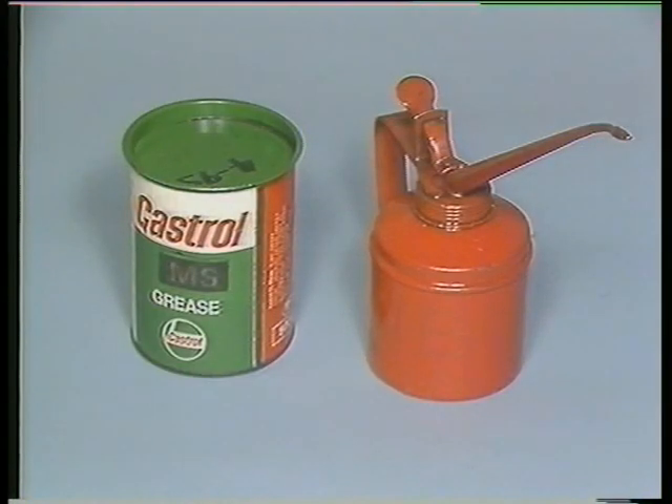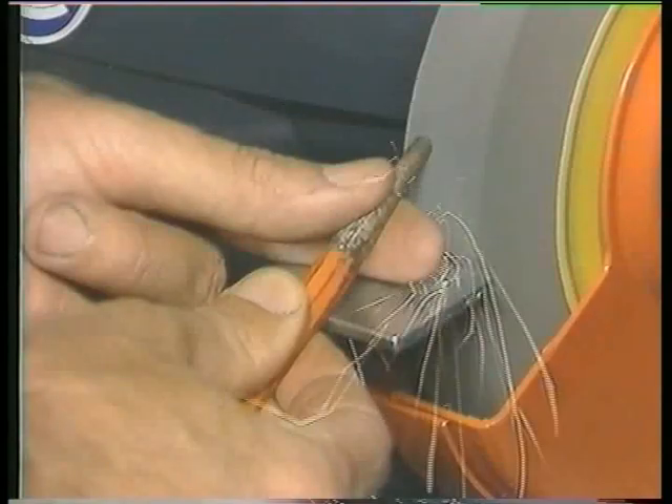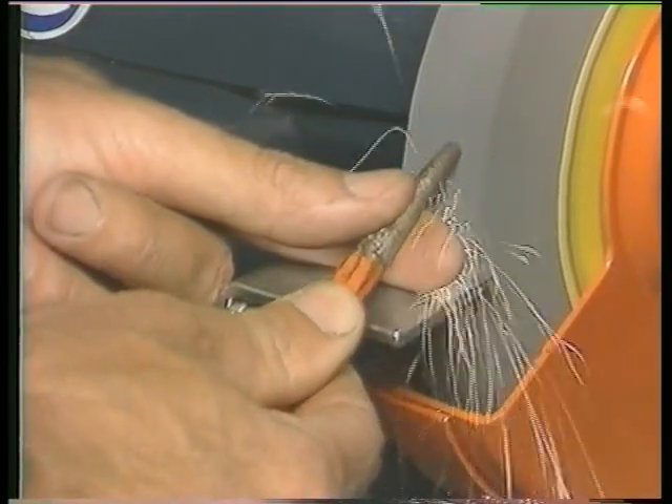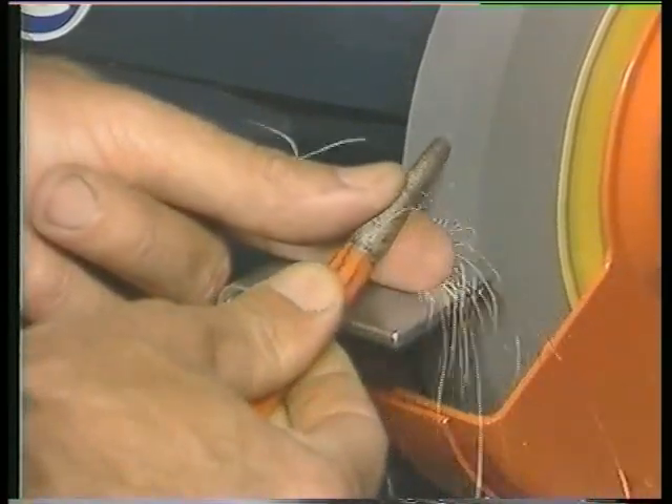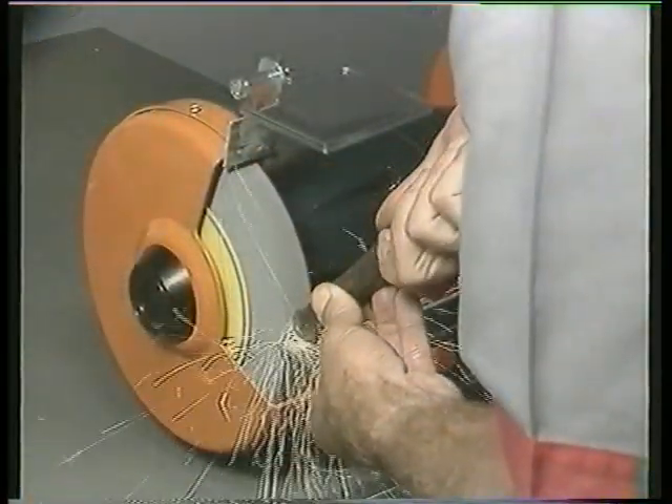Keep oil and grease away from grinding wheels. Finally, to preserve a flat face, always work across the wheel's face. Avoid producing grooves in the wheel and never grind on the edge of the wheel.